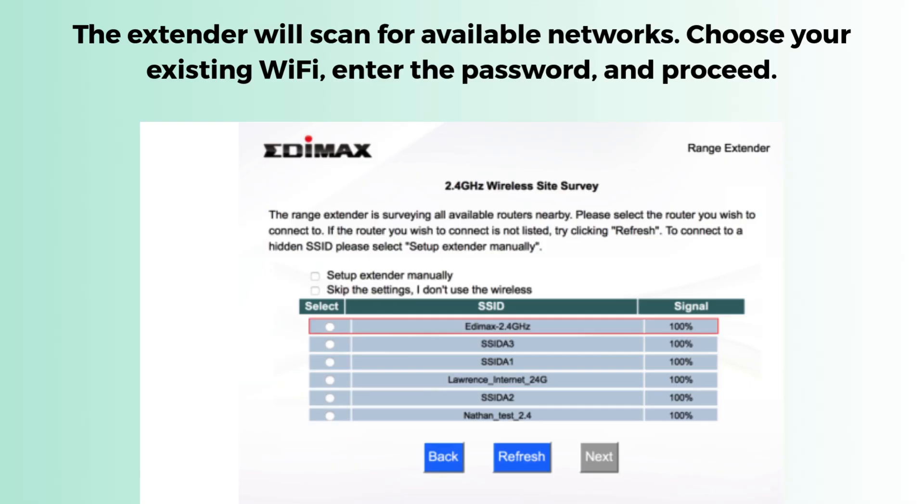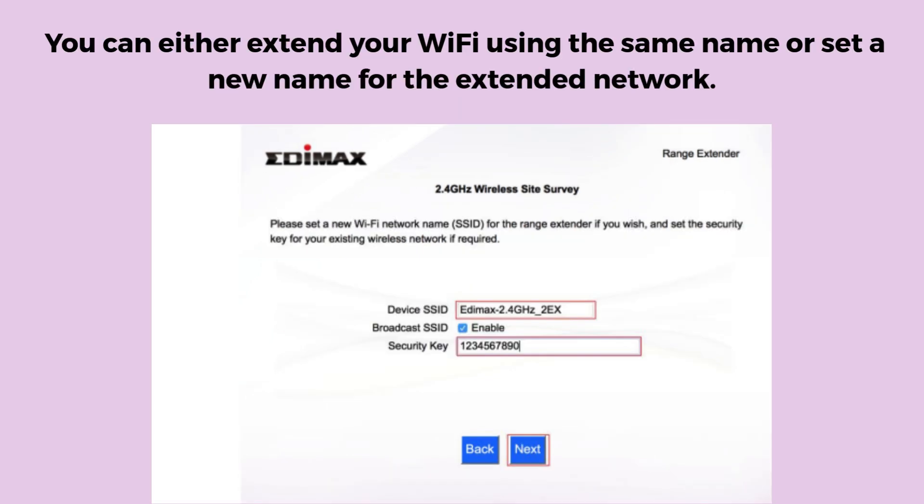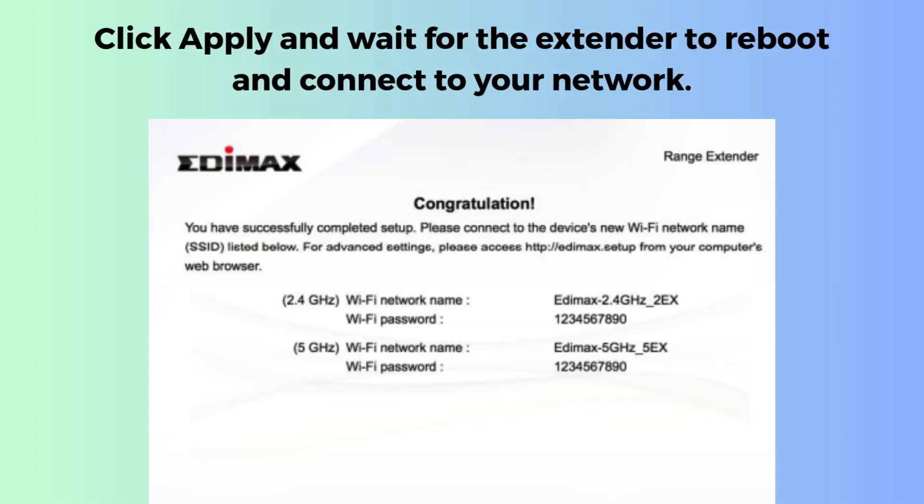The extender will scan for available networks. Choose your existing Wi-Fi, enter the password, and proceed. You can either extend your Wi-Fi using the same name or set a new name for the extended network. Click Apply and wait for the extender to reboot and connect to your network.